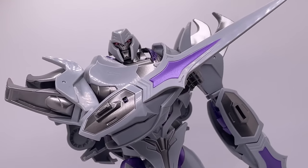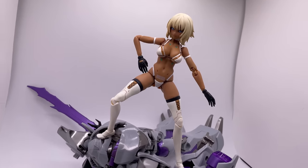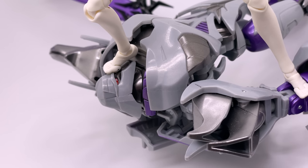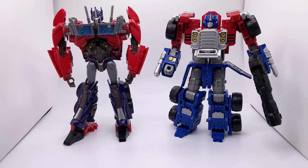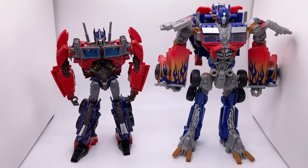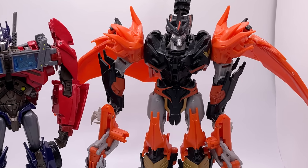I do have the APC Toys Dark Master Megatron. I believe this is a scaled-up version of the original figure, and I have done a review on this, so make sure to check that out after this video. Here's a size comparison of the two, and here we have some size comparisons with some other Optimus Prime figures. And here he is next to Predaking, the only original Transformers Prime figure that I own.